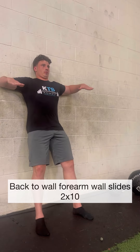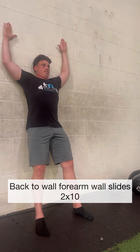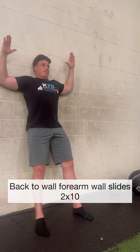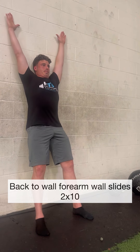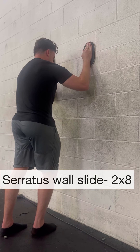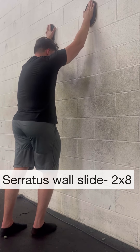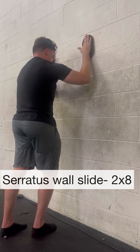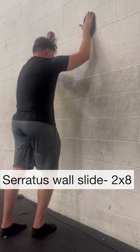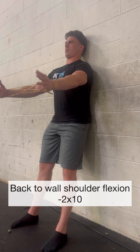To finish this up, perform overhead reach drills that promote better upward rotation of the scaps. Here are a couple drills you can try that focus on different aspects of upward rotation of the shoulder blades — whether that's utilizing the serratus, the low trap, or the upper trap in order to gain more range of motion overhead.